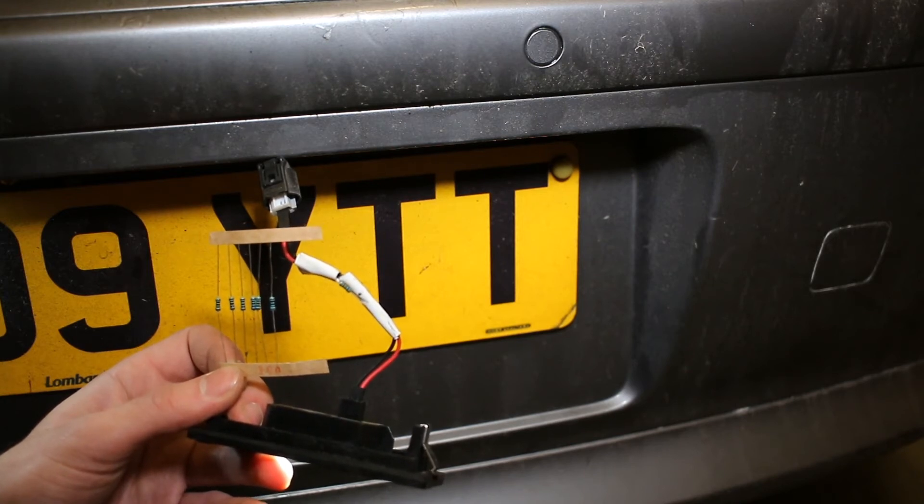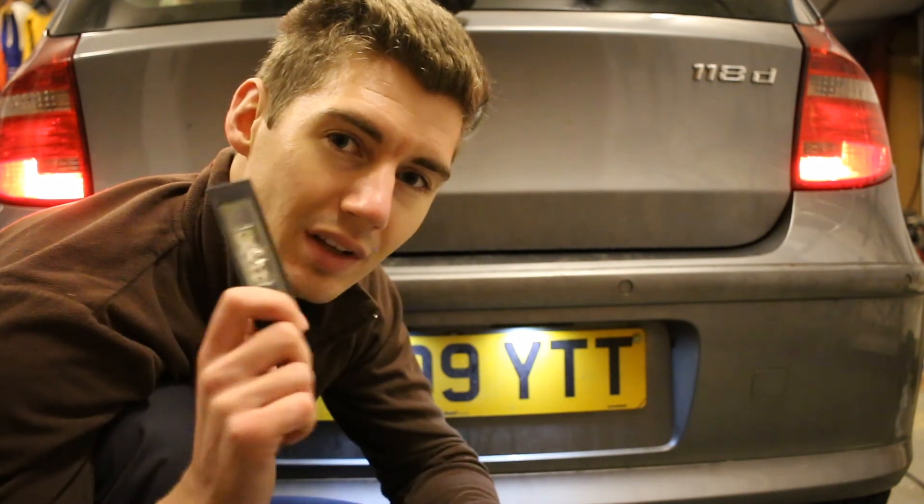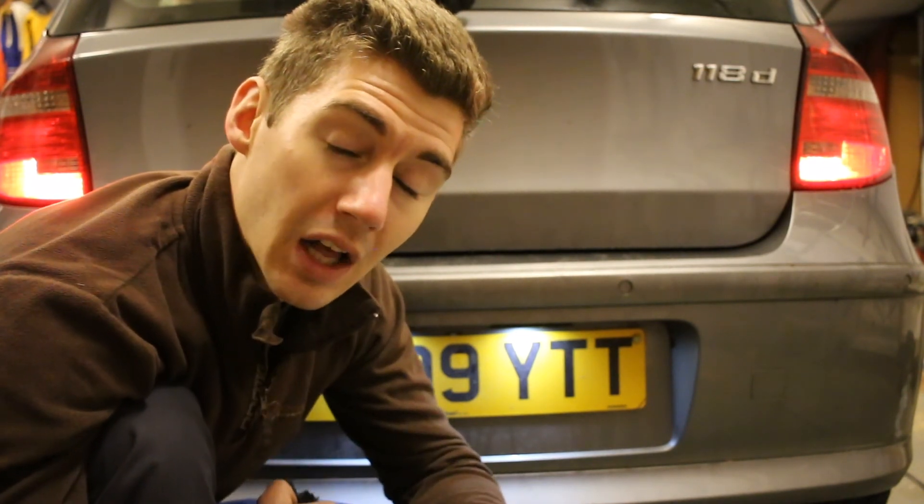So you're probably thinking they look quite similar to what they are now compared to the originals. However, one of the originals had actually failed, so I needed to get some more. So there you go — that is how you can reduce the intensity of one of these LED number plate light bulbs. I hope you found this interesting and helpful. Thank you for watching.